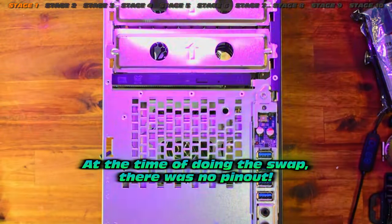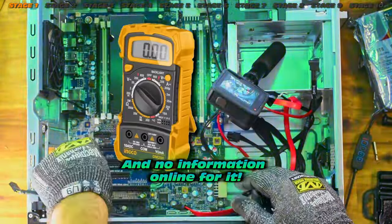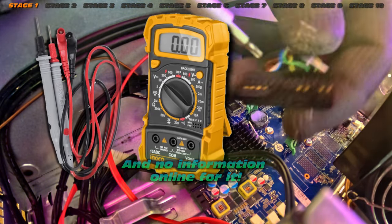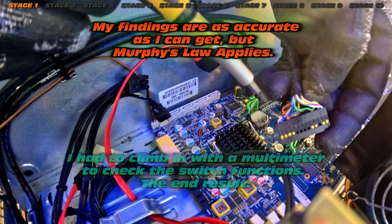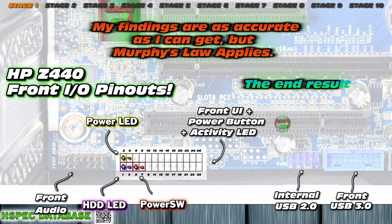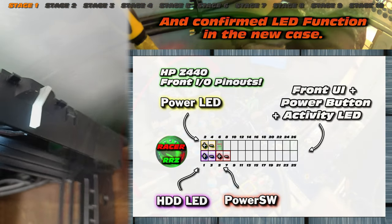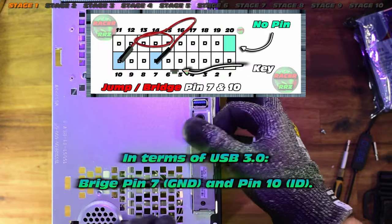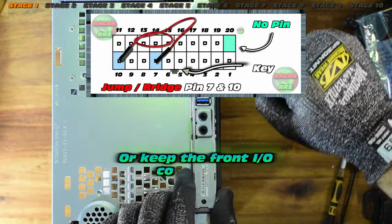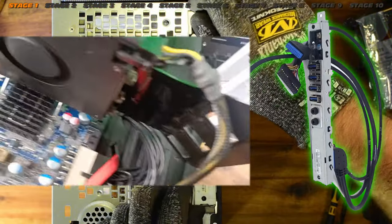We do need to study the front IO. At the time of making this video back in March, there were no pinouts available for this, so I had to do some grunt work to really figure out what was in this proprietary HP connection. As far as I can tell, Murphy's Law applies — I got the pinout, you're welcome. That was critical in order to do the swap. Check out some of the other pinouts if you want to get rid of USB errors — that's possible, but not easy.